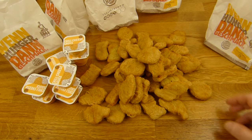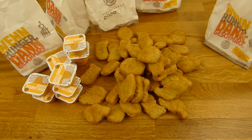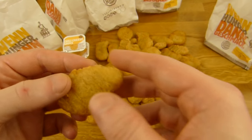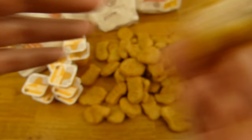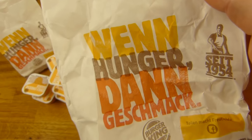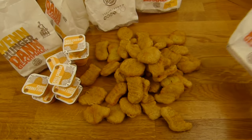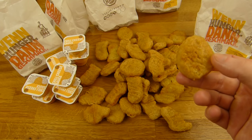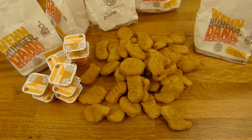Let's start to eat. First of all a nugget without the dip — here we go. Here you can see the chicken meat. It is not the best flavor, but 1.50 for such a bag — that is extremely cheap. Nothing wrong with that here, but it is not the nicest flavor on this planet.